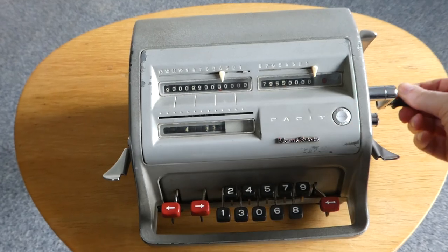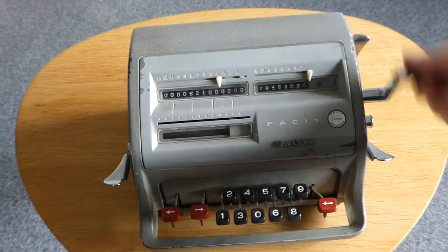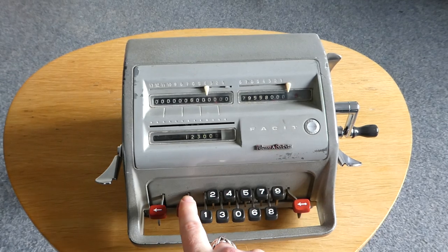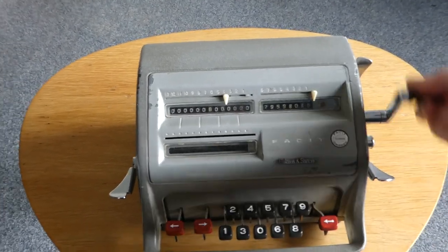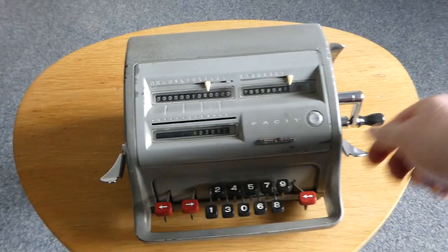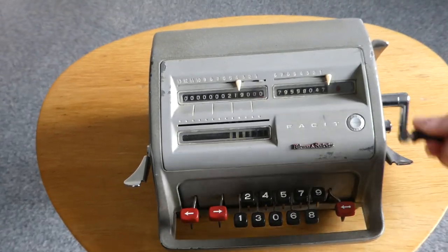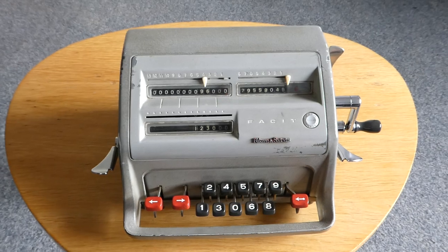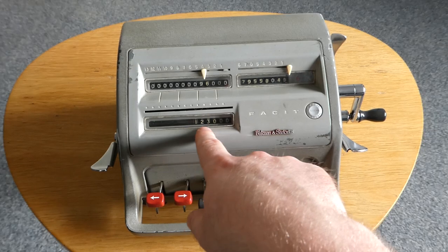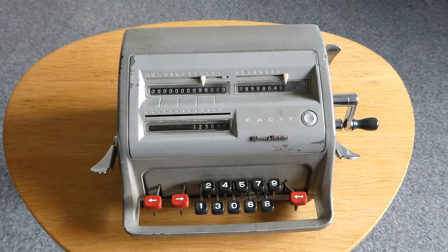Oops, I went a bit too far. There we go. So the result of my division of the large number we started with by 123 is this, with 96 as the remainder.